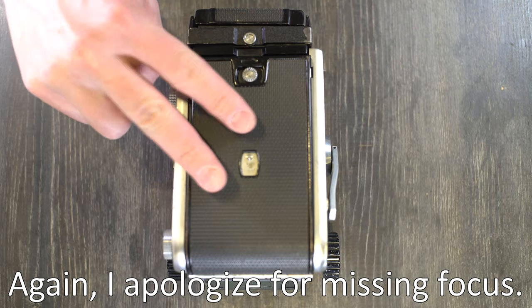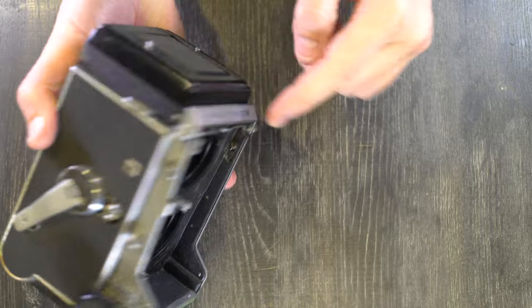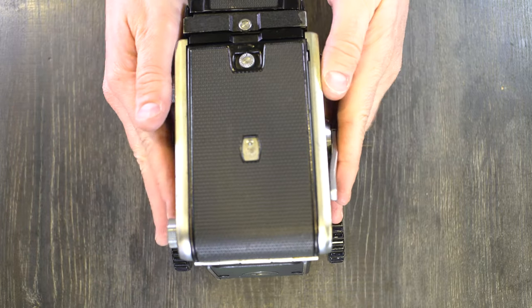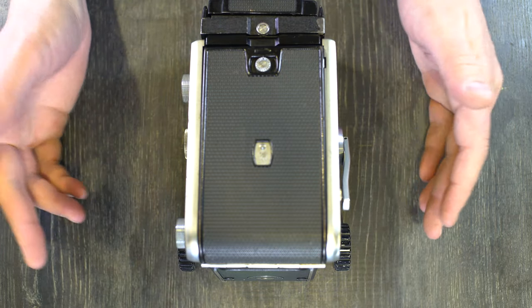Hey everybody and welcome to this, my second of two videos on the Mamiya C3. In the first video we talked about what all of the different things on this camera were. In this video we're going to talk about what they do.